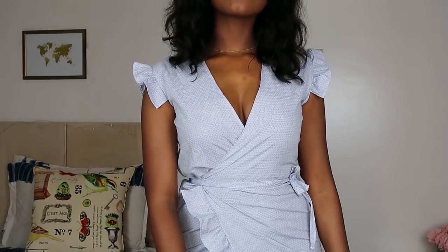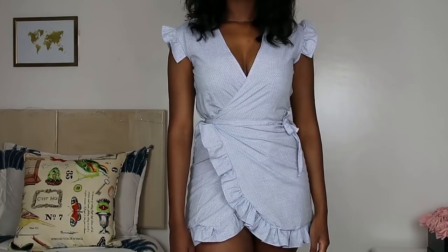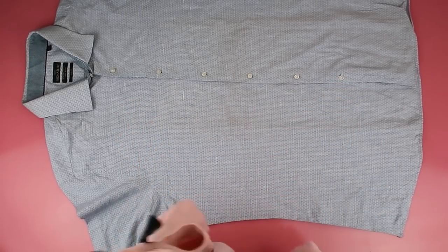This turned out so cute. I really love the result of this DIY, and I have to warn you — this is going to take a whole day or more to make. It took me an entire day. So in case you're ready to put in the work, let me show you how to do it.